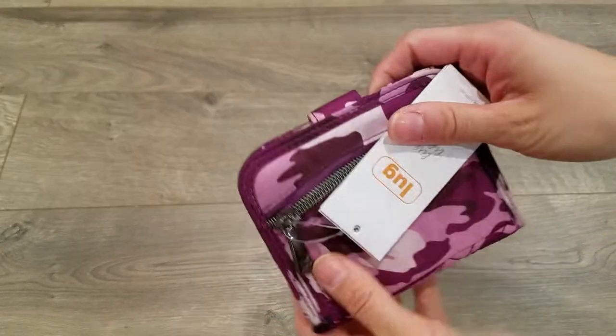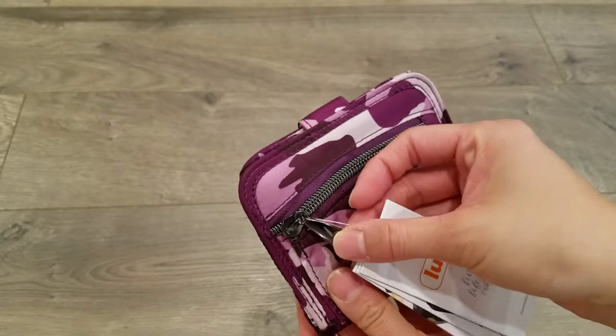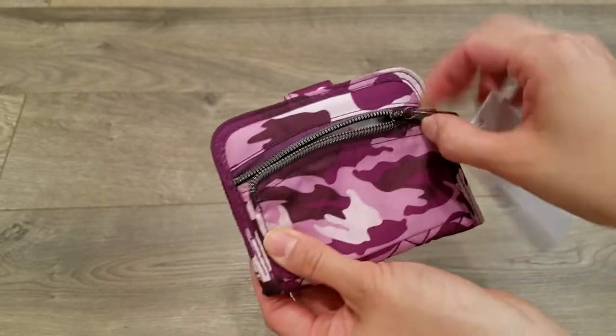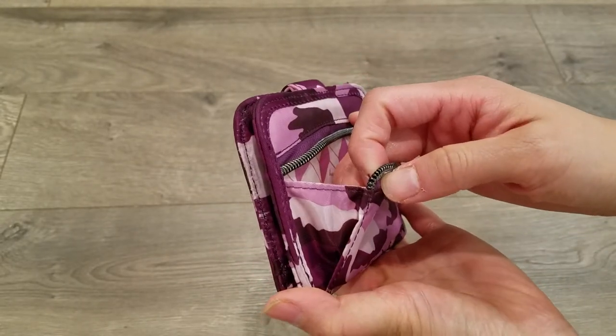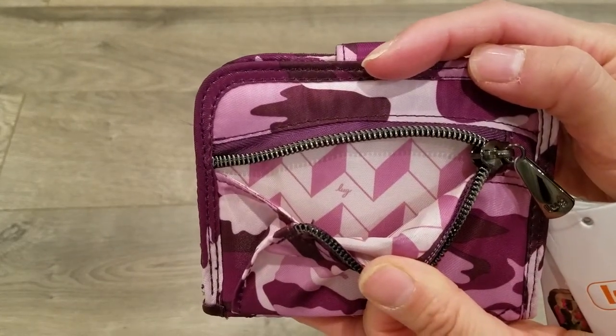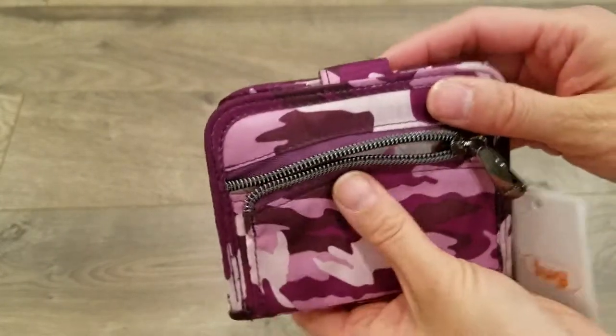On the back is their zippered coin pouch with the gunmetal hardware and teardrop zipper pull. It opens up pretty wide and you'll see the interior lining that goes with the camo purple.